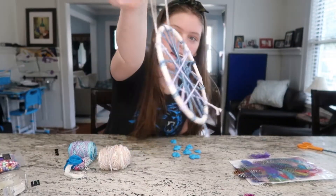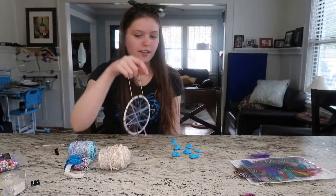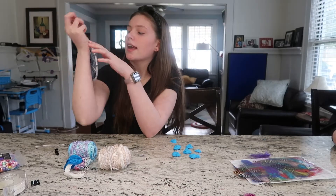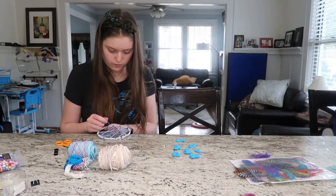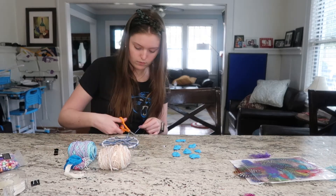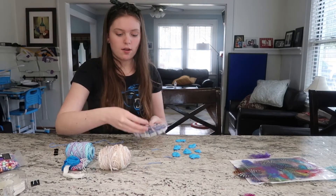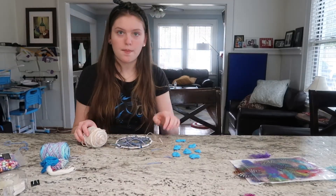We finished the web and I put a little thing to hold it at the top. We put the spider web design in the middle, then I added a little thing so it can hang on top. Now we're going to make a space for the hole in the middle where the good dreams go through and the bad dreams get caught in the spider web part. We're just going to use some thread. I used the thread to make a hole in the middle.